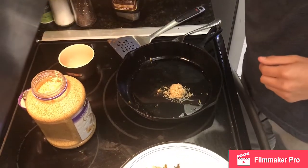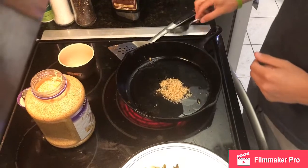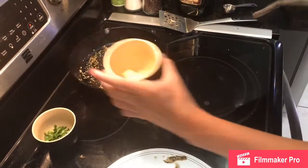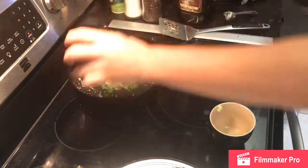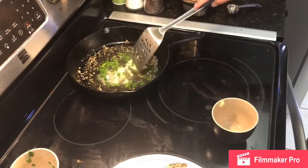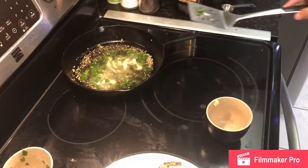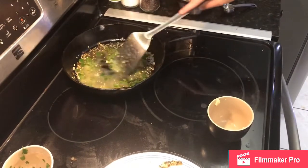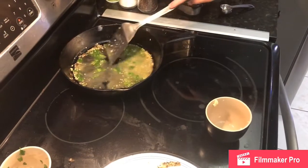Now you turn it to a low to medium heat and you wait until the garlic looks like it has softened. So we take it off the heat. Now take two tablespoons of butter, two tablespoons of parsley, and now we mix it together.